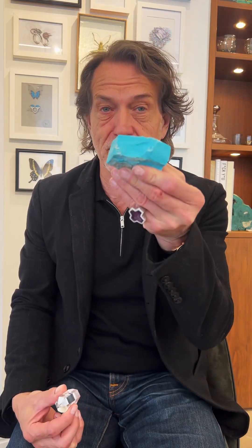Hi, Stephen Webster here and welcome to a special edition of Getting Stone with Stephen. Why is it special? Because I'm going to show you how you take this and this and end up with this.